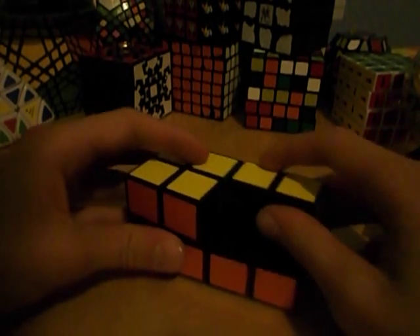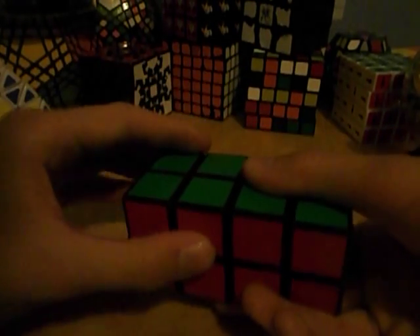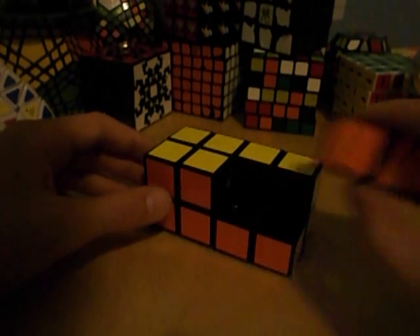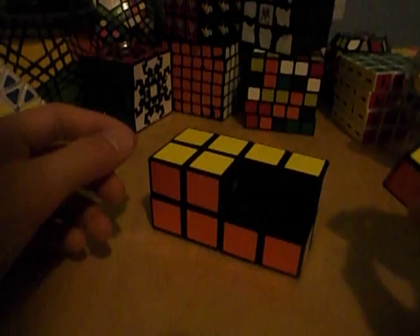If it doesn't feel like the piece wants to come off, it could be the piece that's attached to the core, which is this one. If you try pulling on that one, it just won't come off. Be very careful when doing this, because when I tried doing this on the Rubik's 2x2 cube, I did break a piece. So do this at your own risk.